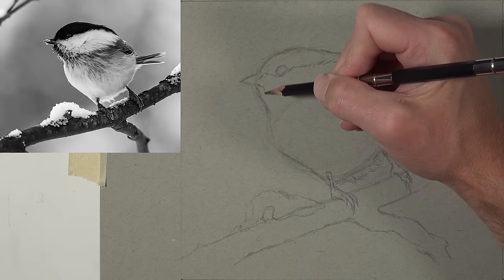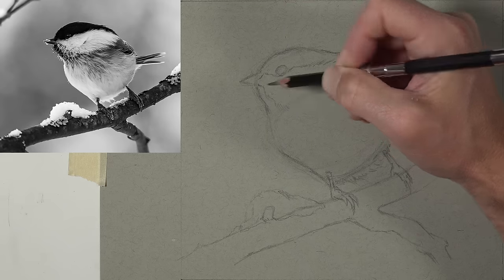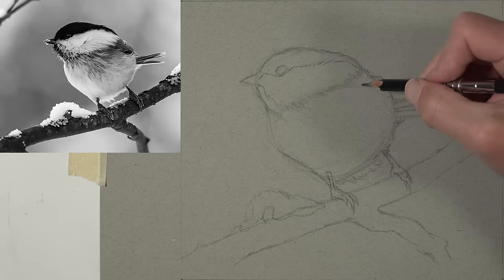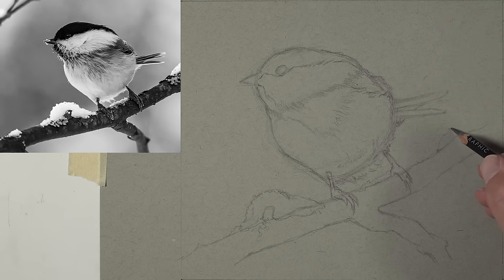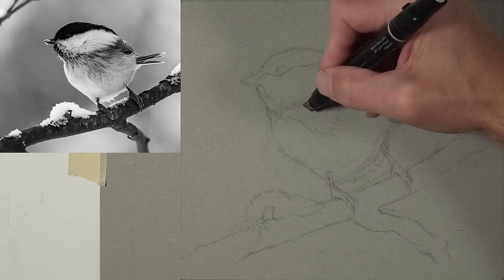We'll add some details to the outer contours of the bird including a few stray feathers, then work on the inside part of the body. I'm drawing out areas where I see contrast in value — where a dark value is nestled next to a lighter value — to get an initial idea of where my darks and lights will be located. We'll add another tuft of snow, bringing it a little further into the picture plane.